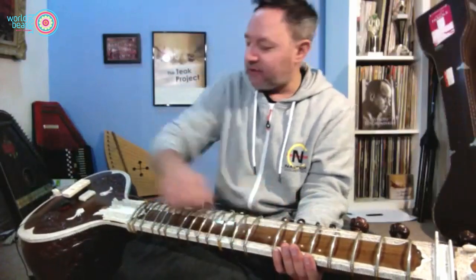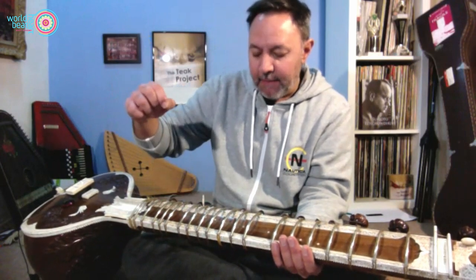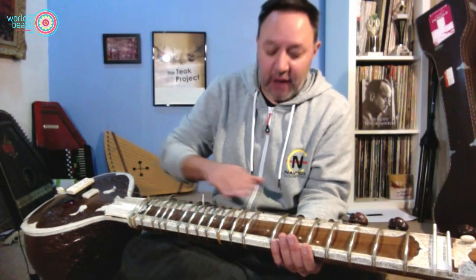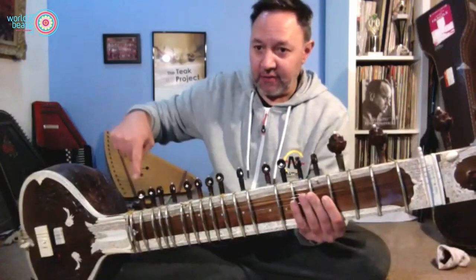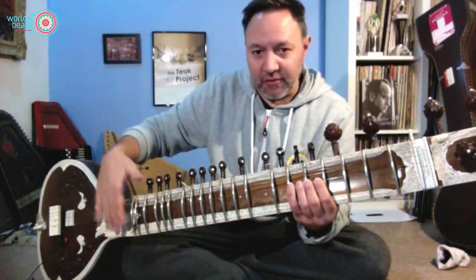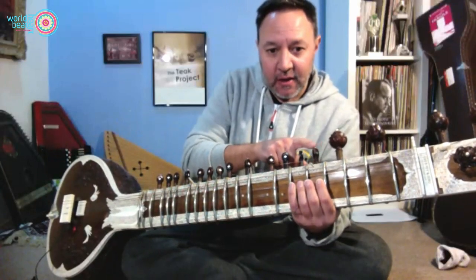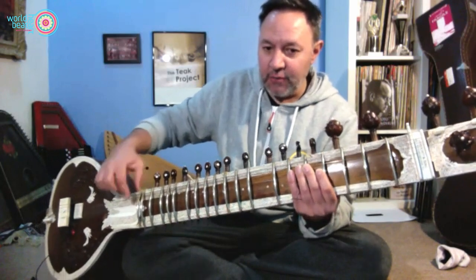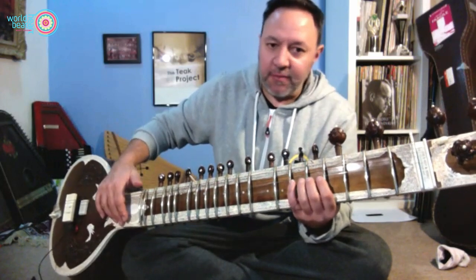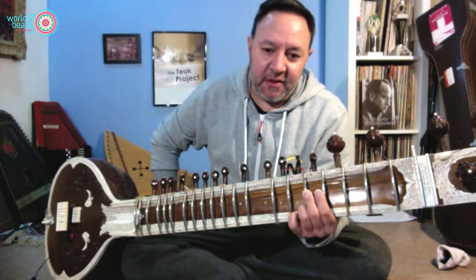After the main string there's a bronze-coloured string traditionally called the drury — it means 'double' as there used to be two of them. This acts like a drone string. Then we have three or four top strings depending on the style of sitar — those are the strings right at the top. Those are the three sections. You'll also see between 10 and 13 little pegs running along, each attached to one of the strings underneath — so not only do we have around six strings on top, we have between 10 and 13 strings running underneath.